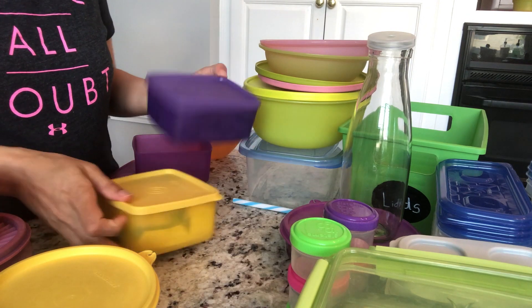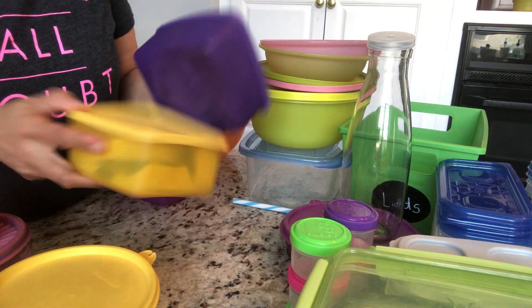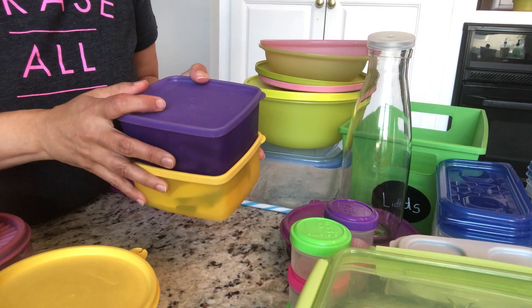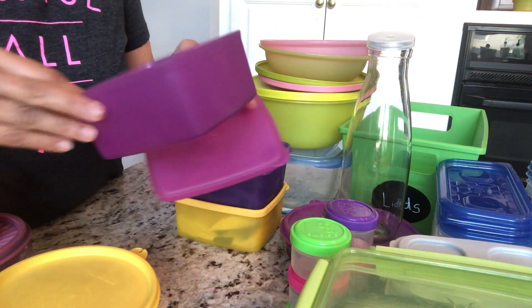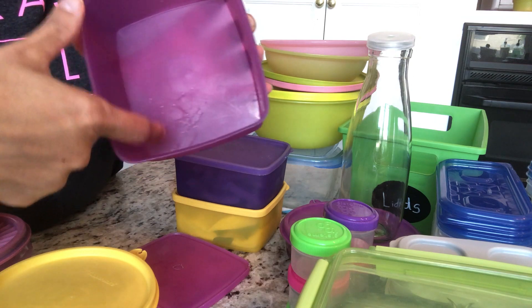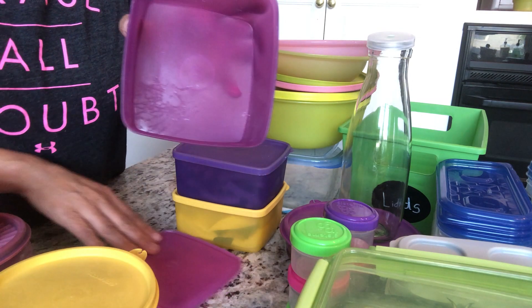I have these boxes which I use for cut vegetables in the fridge — those are fine. But I have one more here that has the same white spots problem. I don't know how to clean that, so I'm getting rid of this one as well.